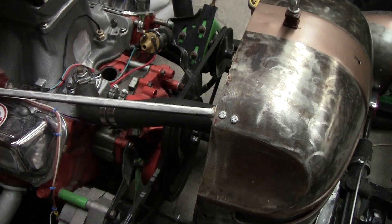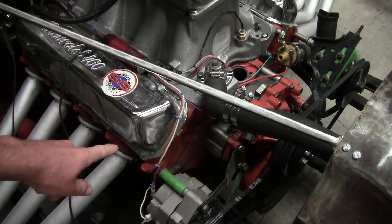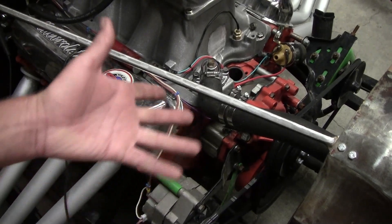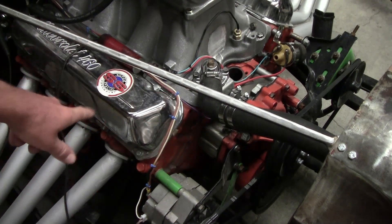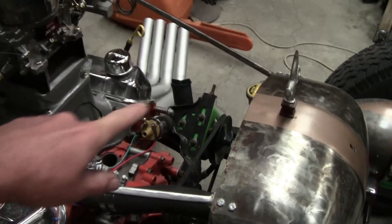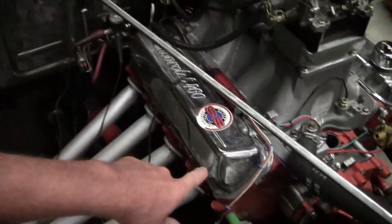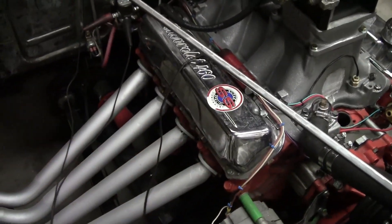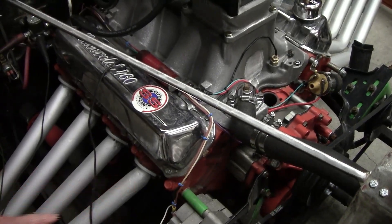So you've got your bump starter set over there. The other step in the process is you've got to take out the number one spark plug — it's right here. On a big block Ford, or pretty much every Ford, they number their cylinders one, two, three, four on this side, and five, six, seven, eight on that side. So number one is always over here on the passenger side, all the way to the front. Go ahead and pull that spark plug out.